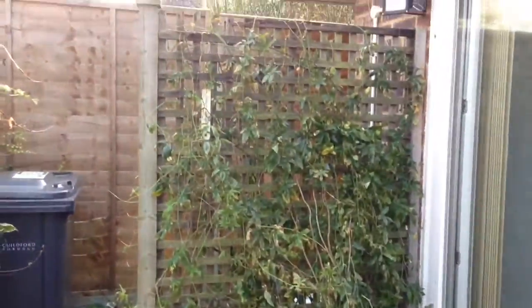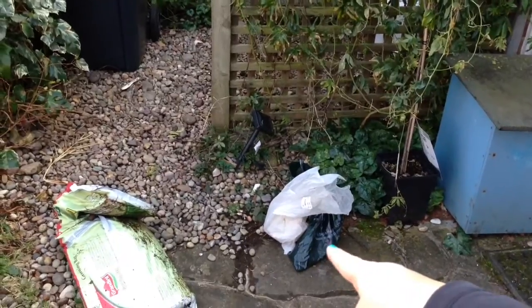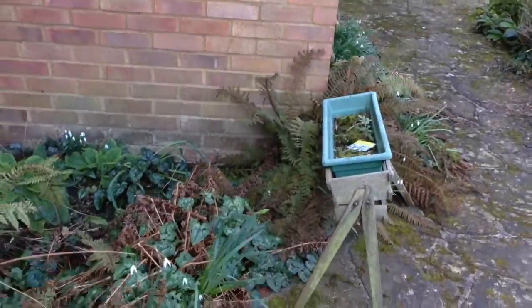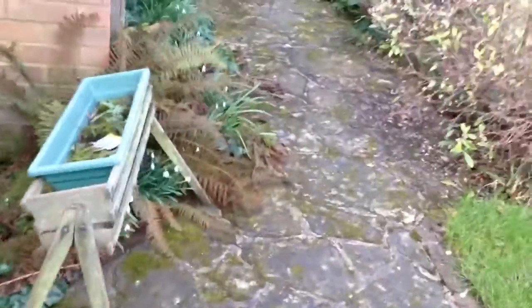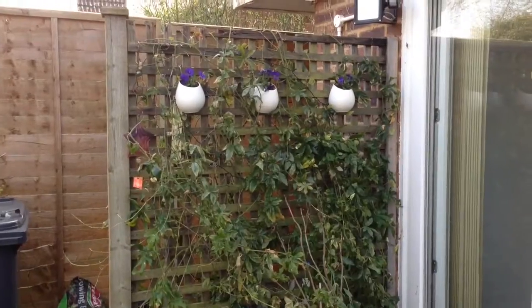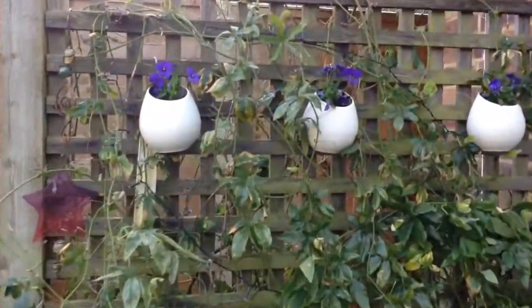It's looking a bit tired. My sister gave me a load of stuff out of her garden that she didn't want anymore. Around to this side, my grandmother gave me this before she died, so I'd like to do something with that. It's kind of hiding the snowdrops under there. So, quick garden revamp — I've put some violas in these pots.